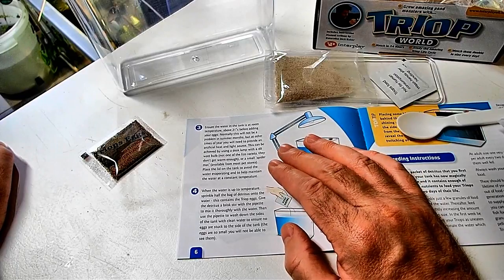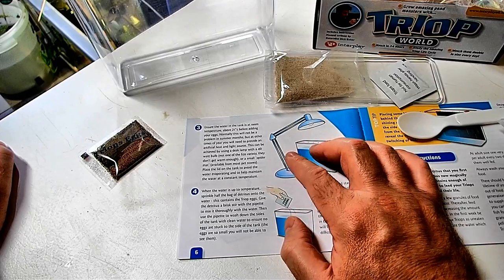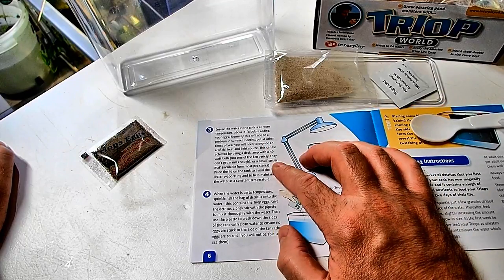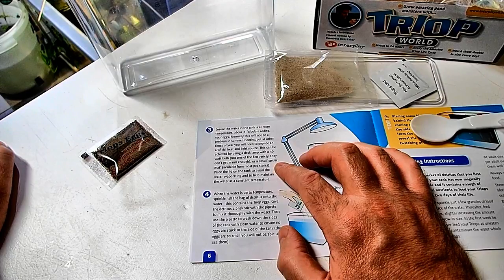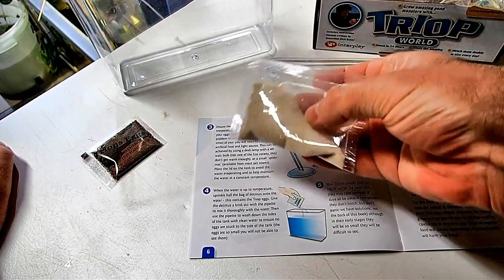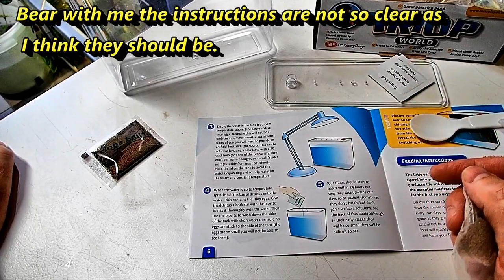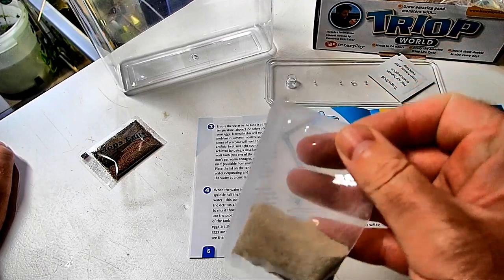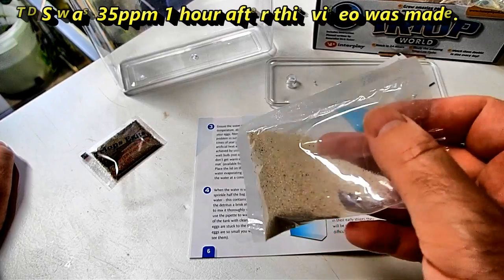I'm interested in this part to do with the water, because spring water is not the same as rain water — I know that for sure. Or is that mineral water? Maybe I'm getting it mixed up. But they are telling me to add just RO water basically. I think what we'll do is fill this with RO water, put the sand in, and then measure the TDS — just to make sure. Because I reckon it's gonna have to have salt in it, at least.